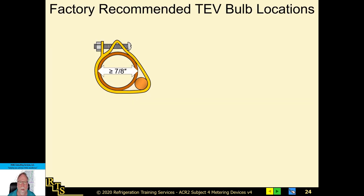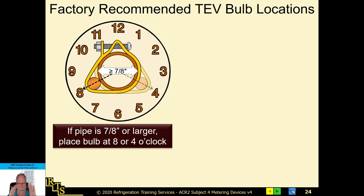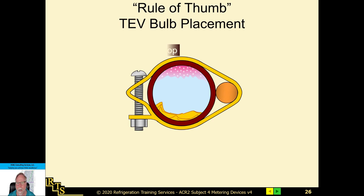Now, recommendations for TXV sensing bulb location. When you have a suction line with a 7/8-inch or larger outside diameter, you want the sensing bulb at either the 4 o'clock or 8 o'clock position. If it is smaller than 7/8-inch, rotate to the 10 o'clock or 2 o'clock position. So: 7/8 or larger — 4 and 8; smaller than 7/8 — 10 and 2. Never put it on the bottom and never put it on top.